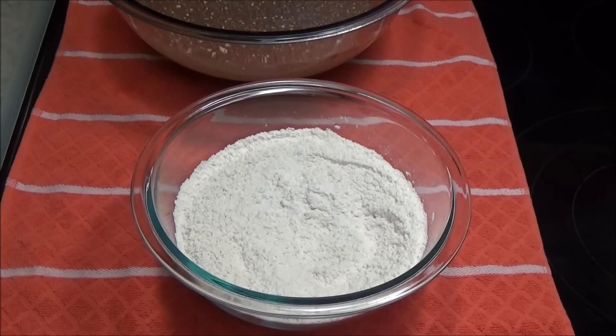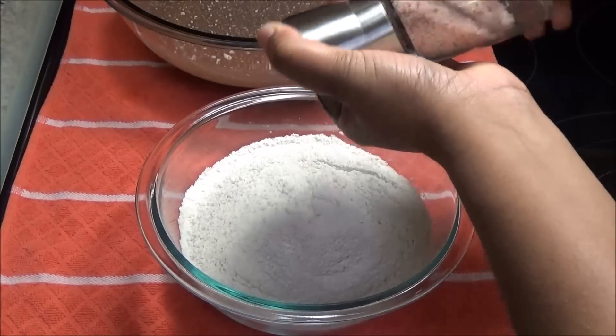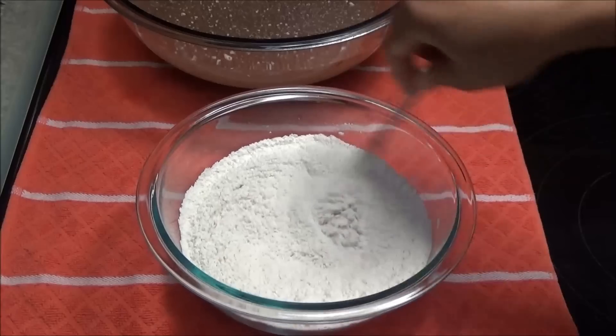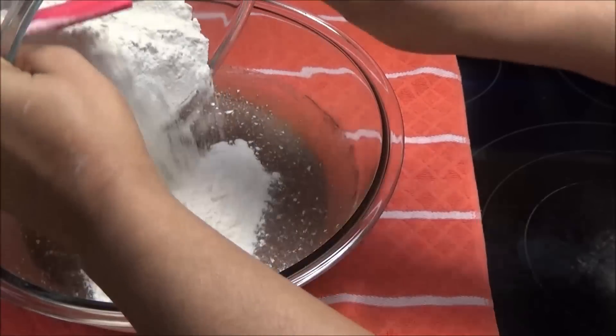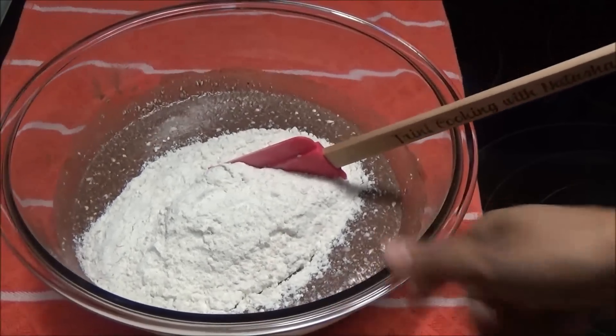I'm going to add in a pinch of salt because it's going to help bring out the flavors in the chocolate and the coffee, and mix that in. Now you're going to add the dry ingredients to the wet ingredients and fold it in.